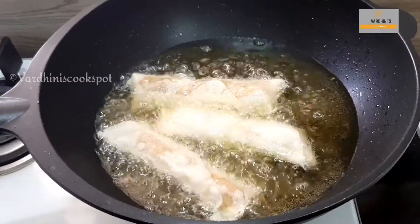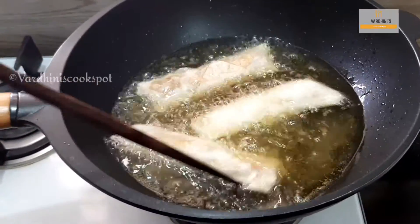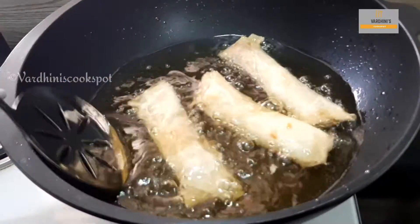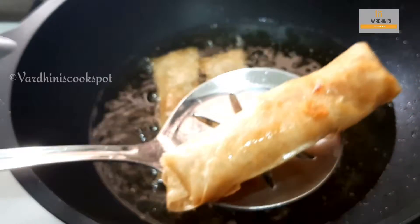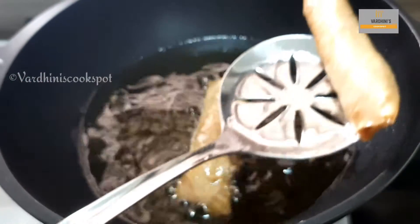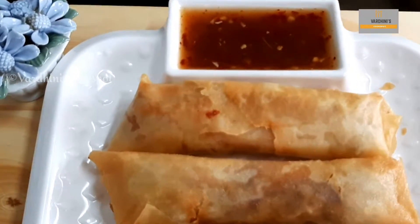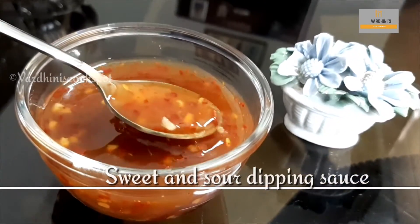Do try this recipe and tell me how it turned out. I have an Instagram page which is Vardini's Cookspot and I have posted a lot of my cooking pictures. Do check it out and let me know if you want me to share some of the recipes here. Our chicken spring roll is ready now.